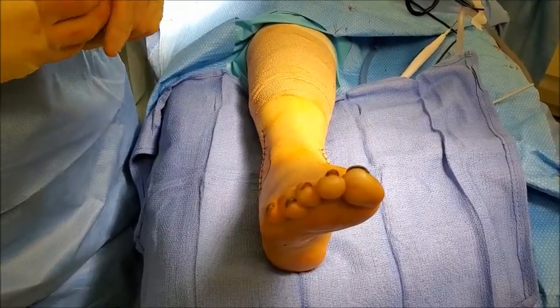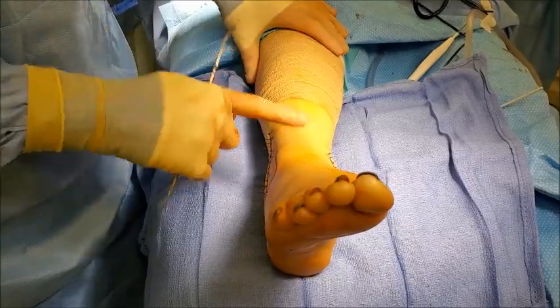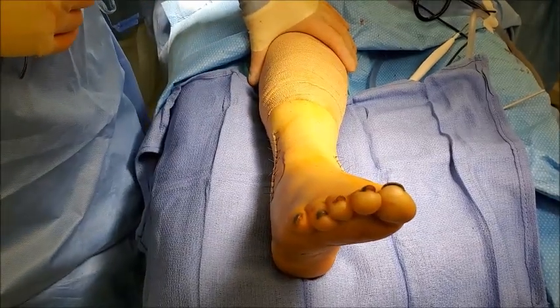Most people are in a boot for about four weeks. So at that eight-week mark after surgery, they'll return to their normal activities. And that is the repair of a trimalleolar ankle fracture.